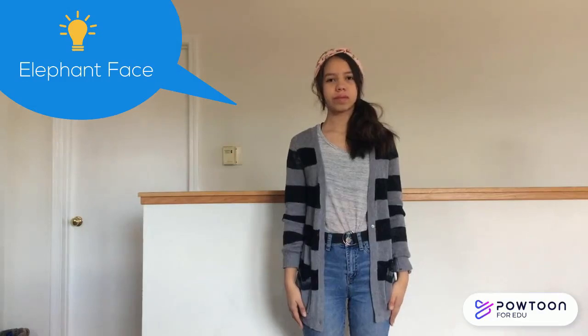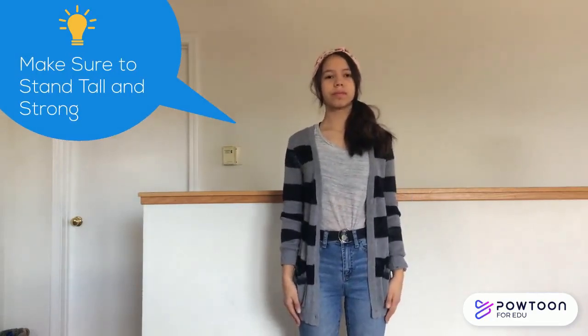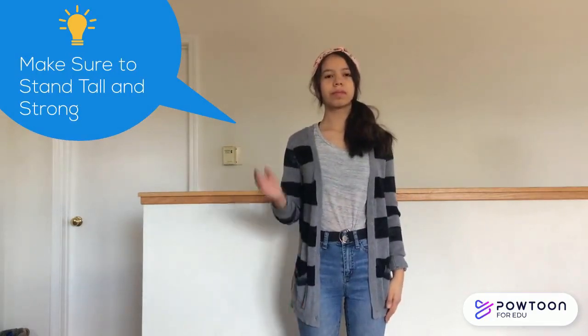This first activity is called elephant face, so let's begin by standing up. As with many brain break activities, make sure to stand tall and strong. Next, take your right hand and grab your left ear. Then take your left hand and grab your nose. The arm grabbing your ear should be the arm closest to your body.